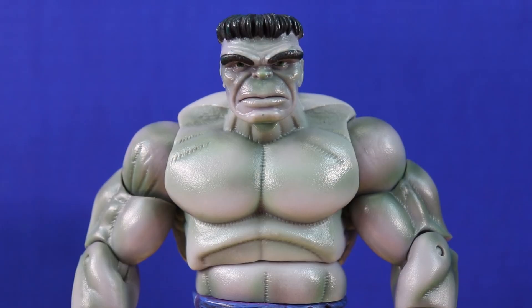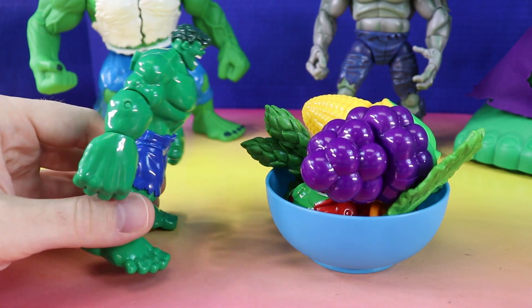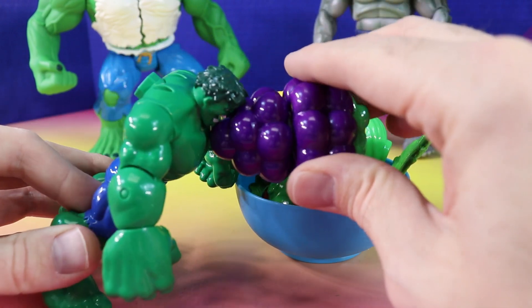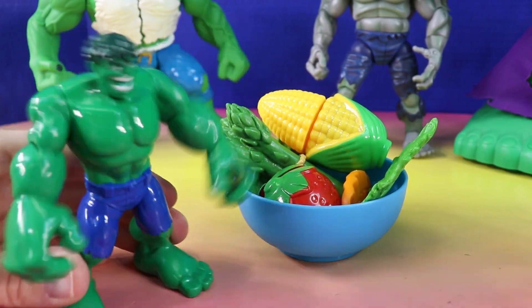Hulk Family? Let's eat! What would you like, Hulk? Everything looks delicious, especially these purple grapes. I'll have these. Yummy! Hulk smash!